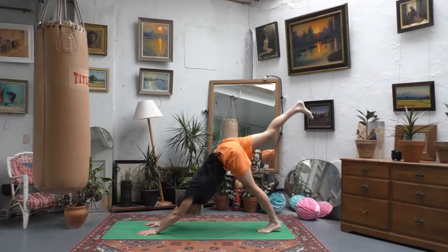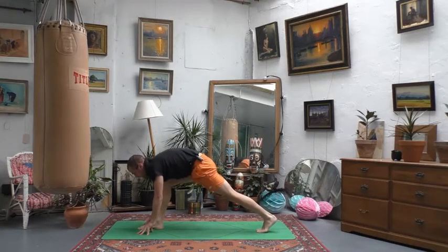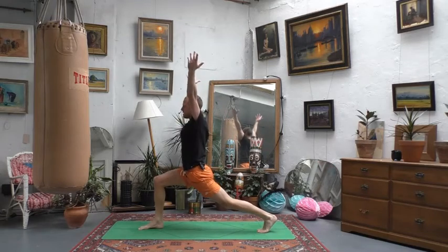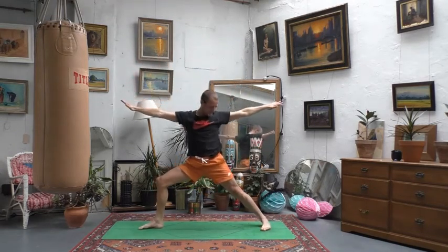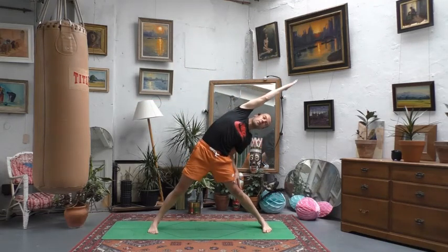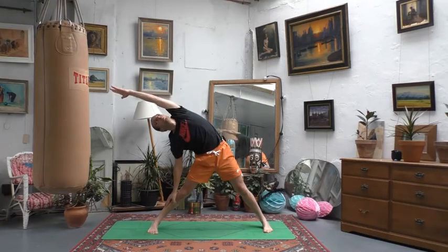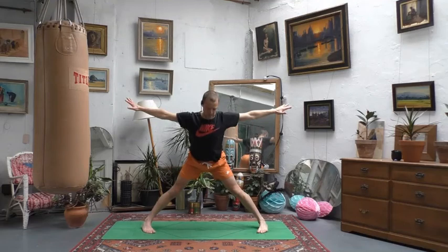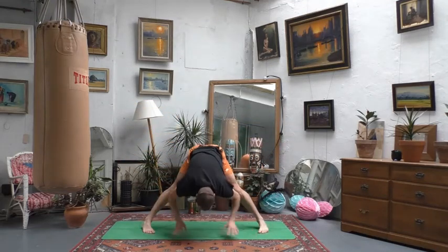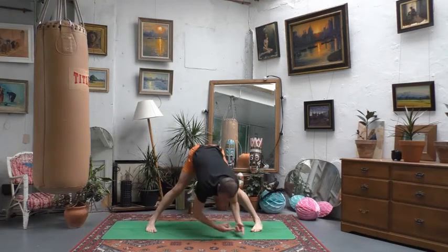Lift your right leg up towards the ceiling, take the gaze forwards, and step in between the hands. If the foot doesn't make it, just shuffle forwards. Lift the arms up into a high lunge, then open it out straight away into warrior two. Straighten the right leg, point toes towards the long left side, and enjoy a side bend — left hand to left thigh, right arm up and over. Both batsmen and bowlers will benefit from this length in the side of the upper body.